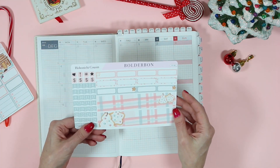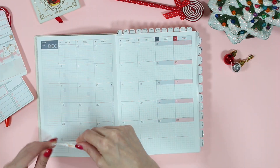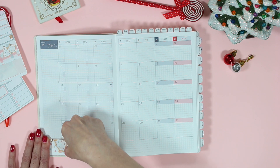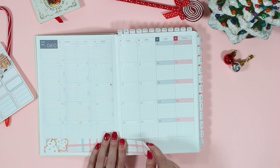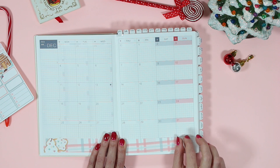Today I'll be using the new December kit from our Christmas Joy collection. The first thing I like to do is put down all of the base stickers first before I actually start planning — so the beautiful washi down at the bottom. These ones have the cute little sugar cookies.